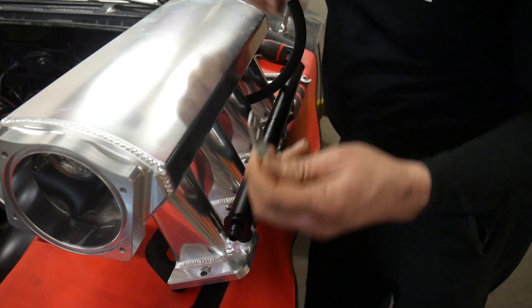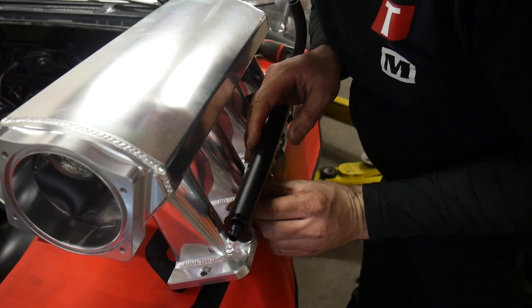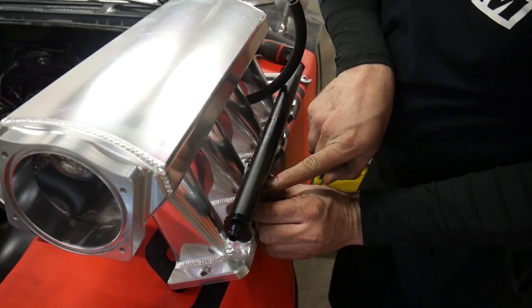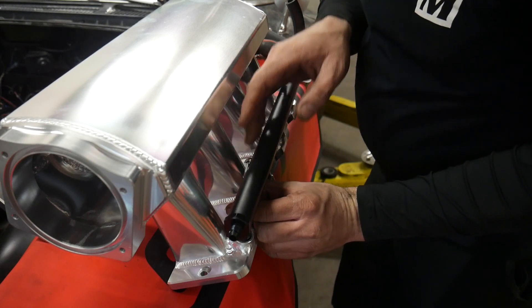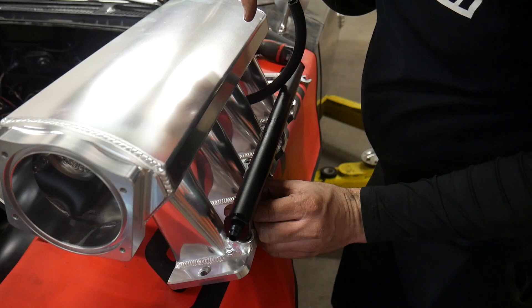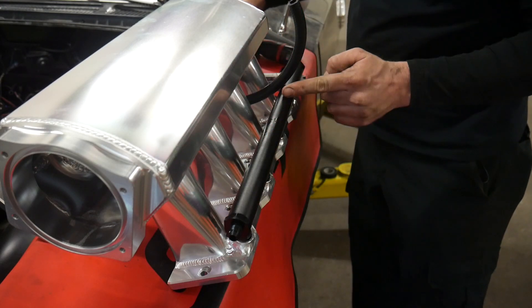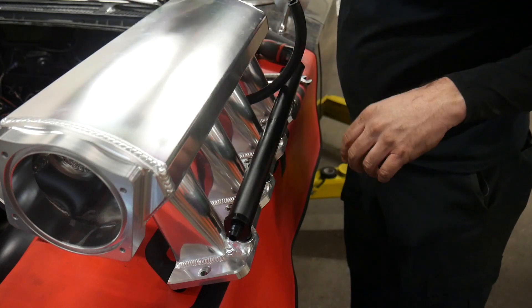There are these brackets that kind of go down in there. I'll put a bolt through one side of the fuel rail, a nut on the back side, and it looks like an additional bolt goes straight down into the intake manifold. There are three of these per fuel rail. So I'll get this stuff put together and then we'll start putting this on the vehicle.